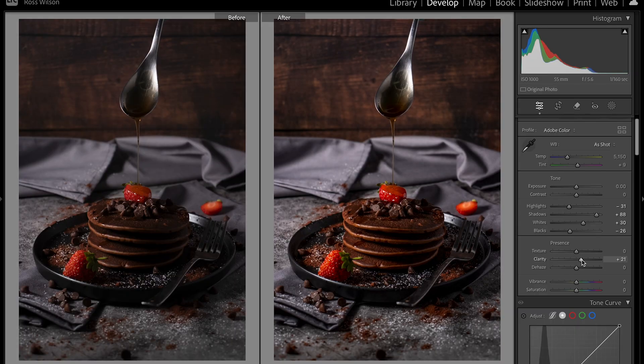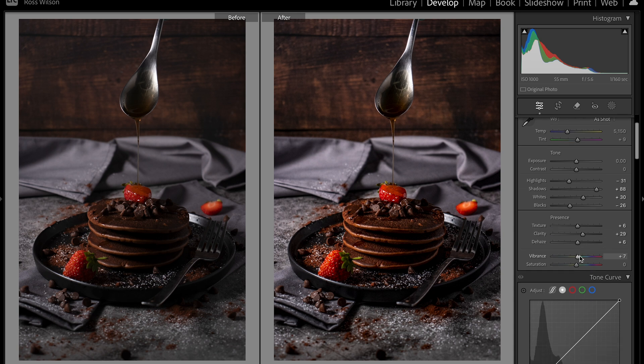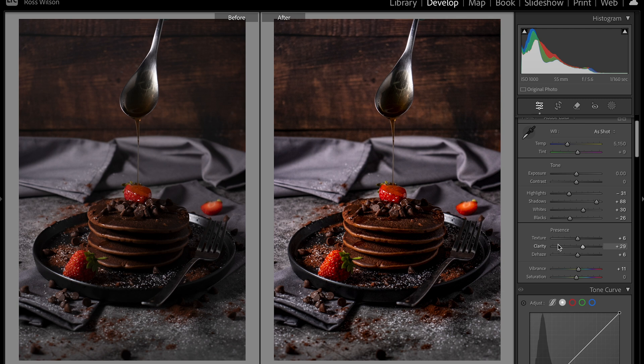I generally boost clarity in food photography for those sharper angles, though there are instances where you might not want to — for drinks, or a light and airy style with soft white backgrounds. But for the dark photography style, increasing clarity really helps, same with bringing in a slight bit of dehaze and a touch of texture. I'll leave saturation alone and handle colors later, but I'll bring the vibrancy up slightly. That's already recovered some nice colors and a bit of shine down the side from bringing up the whites.